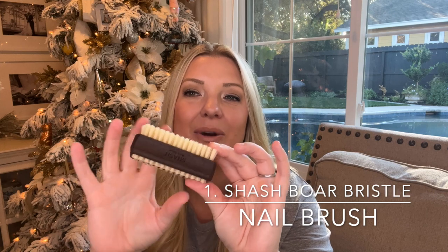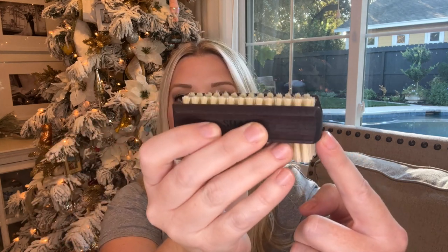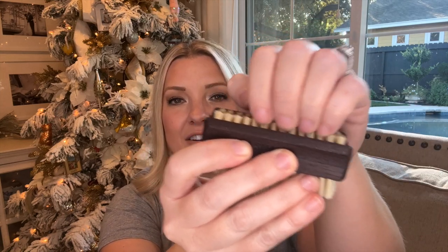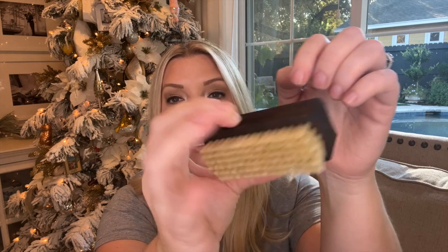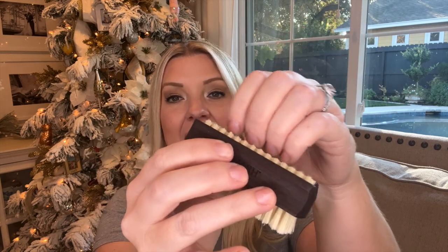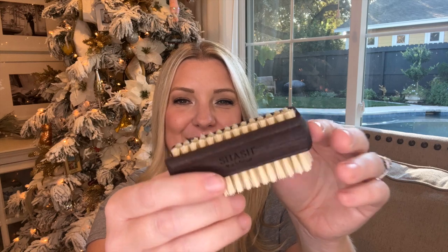The Shash company is based out of Germany — a hundred-year-old company — and they use natural boar bristles and ash wood, so it is a very good quality nail brush. What I love most is the top row of really short bristles that do an excellent job of cleaning your nails. It actually gets the dirt out. The Shash boar bristle nail brush is $32, and I'll leave the link in the description.